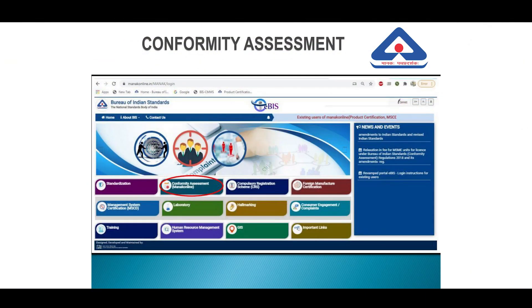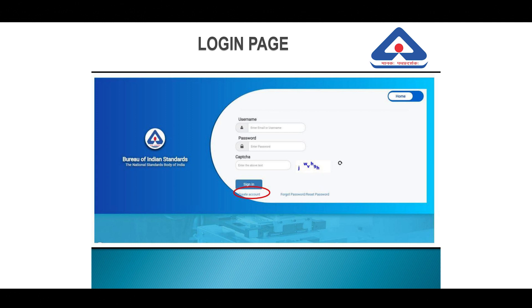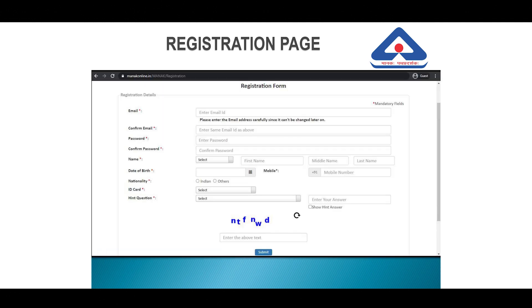Once you are on the eBIS homepage, click on Conformity Assessment Manak Online. Once you click on it, you will find the login button at the top right corner. Click on the login button and it will take you to the login page. Then click on Create Account. You will be taken to the registration page where you will have to fill in details of your email ID, password, and other details. Once you are done, click on the Submit button.